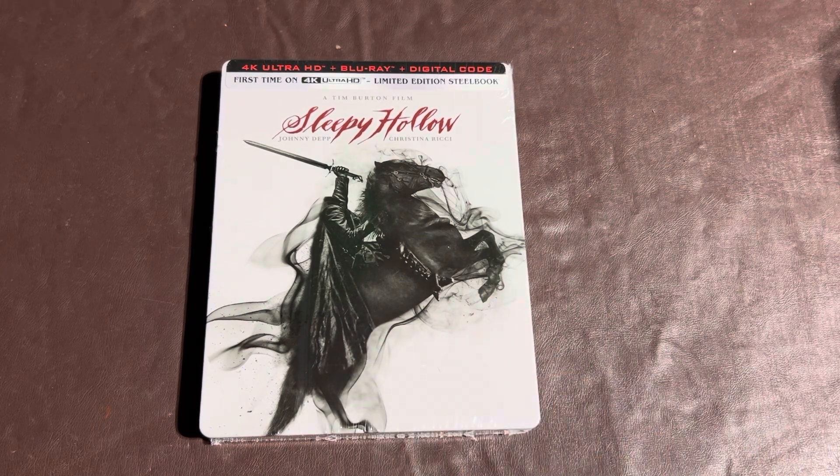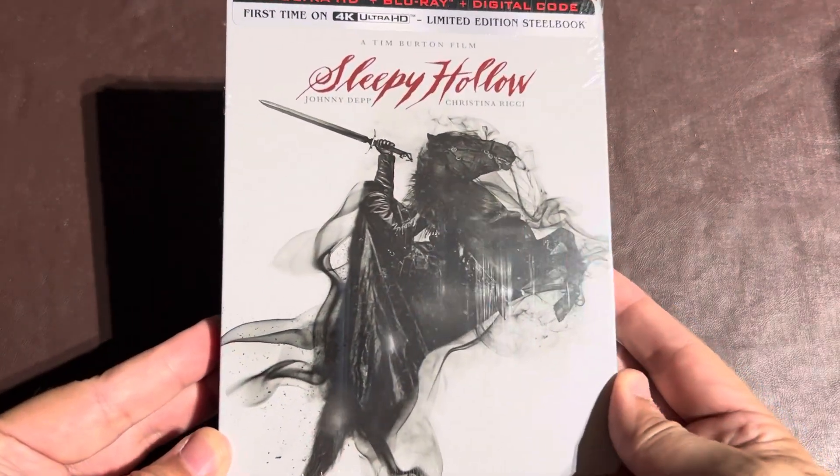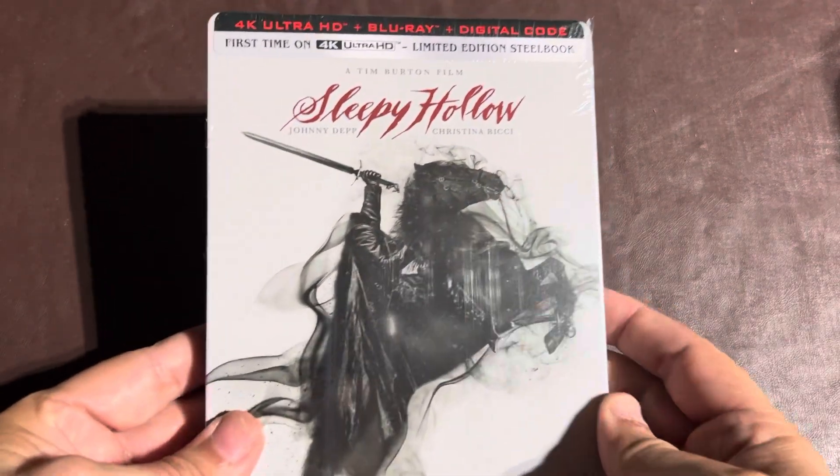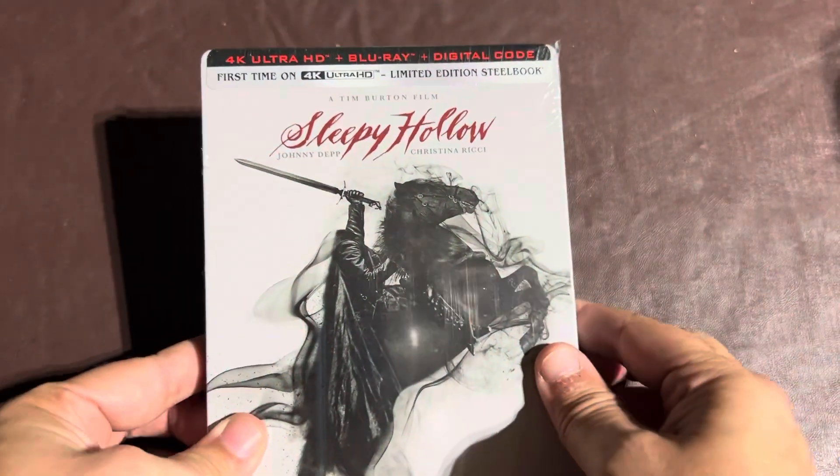This came out today. This is a great movie — I've watched it a few times over the years. It's got Johnny Depp, it's got Christina Ricci, it's got Christopher Walken and a few other pretty big celebrities. But this still looks beautiful. I saw it up for order not too long ago and so I ordered my copy from Best Buy. As you guys can see, it has the actual 4K movie, the Blu-ray movie, and then a digital copy of it.